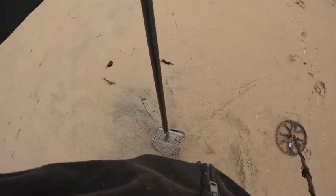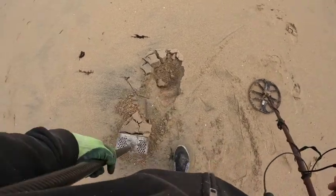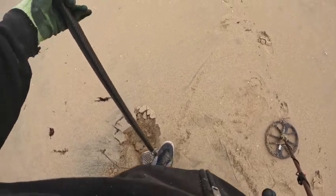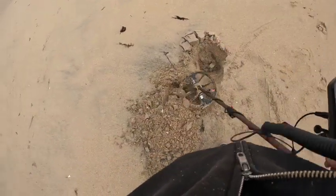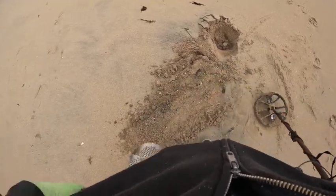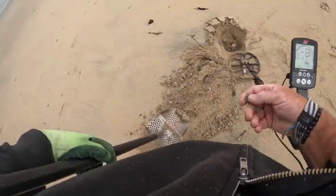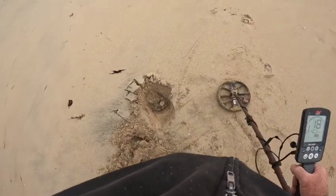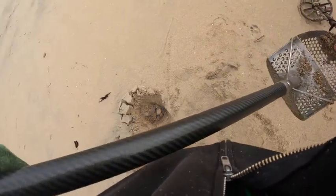Got a high tone in the 30s, which is really really high, but it's not very crisp. Part of me kind of thinks it's a 10 steak — they'll do that as well. Well it actually might be another fishing weight, almost identical to the last one. Now it's an 18, but it was a 30 in the hole — thought it was a quarter.